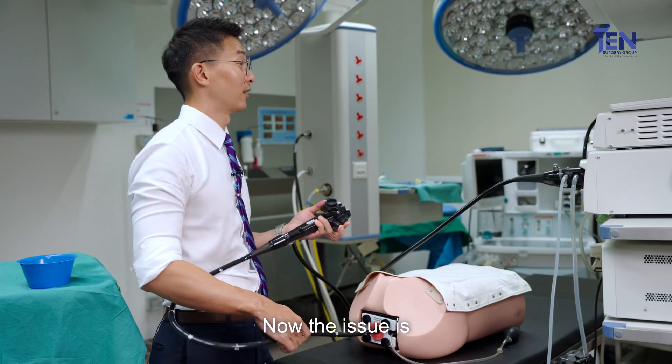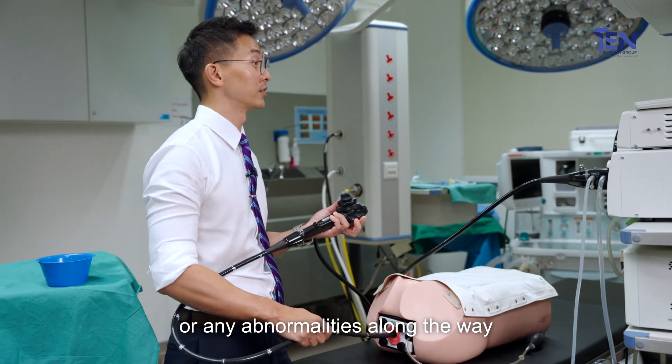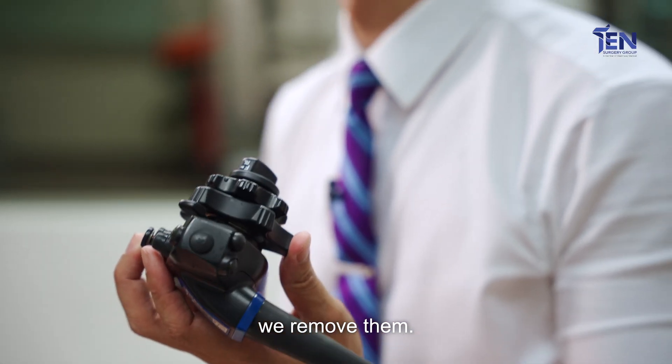Now we've reached the end of the colon. The issue is we have to look for any polyps or any abnormalities along the way, and at the same time, if we do see them, we remove them.